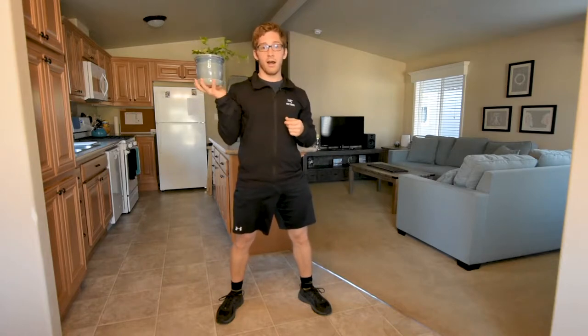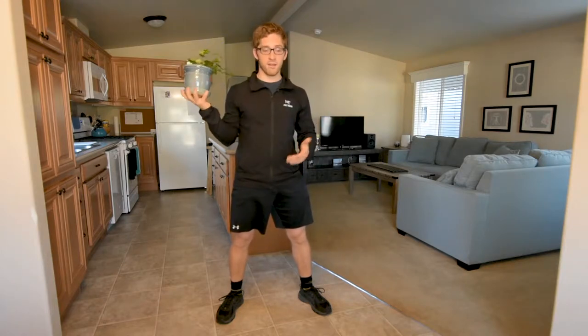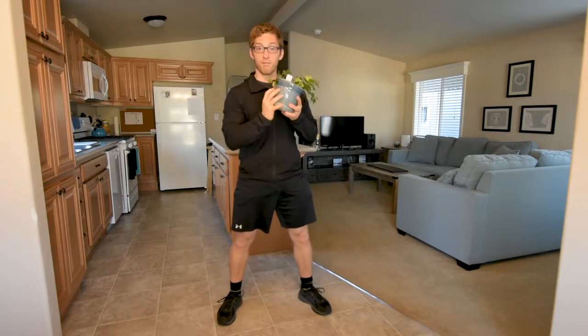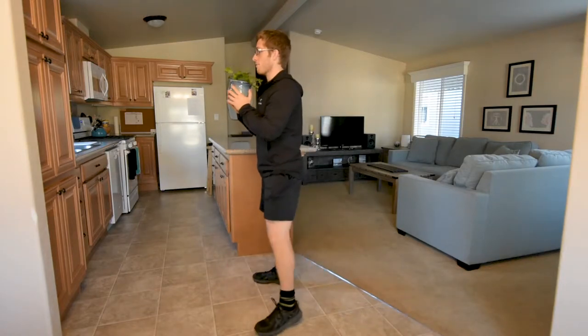So I don't have any weights here, but Ivy is going to help me out. Ivy's going to serve as my resistance today. The goblet squat is essentially holding a weight in front of your body and squatting down. Same thing from the side.